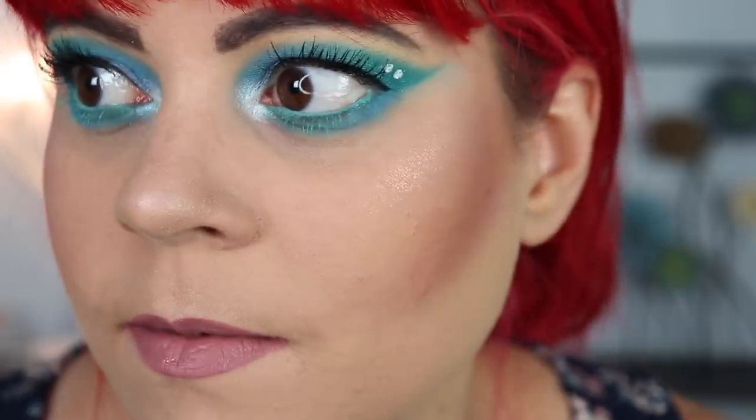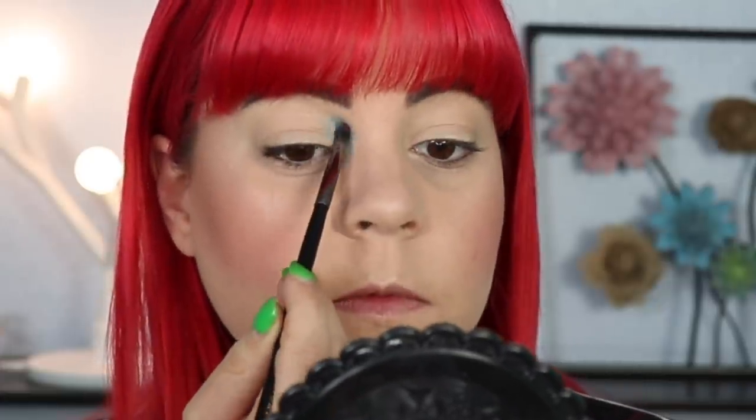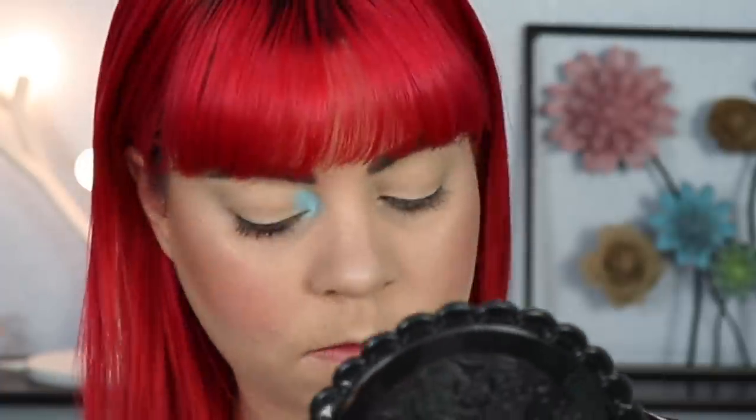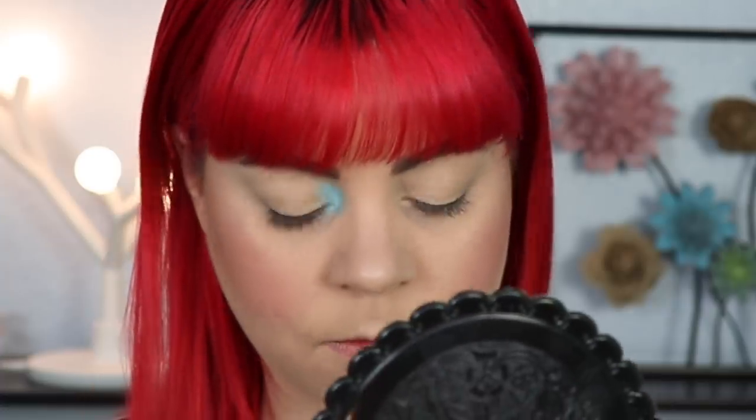If you have made it this far in the video, thank you so much! If you're liking this so far, please comment with a blue heart so I can thank you personally. Now let's move into the easiest look before we finish off with a bang. I'm starting off by taking Minty and placing that in my inner corner — every time I use a matte in my inner corner I like to go in with a matte first because it's a lot easier to layer a shimmer on top of a matte than the other way around.